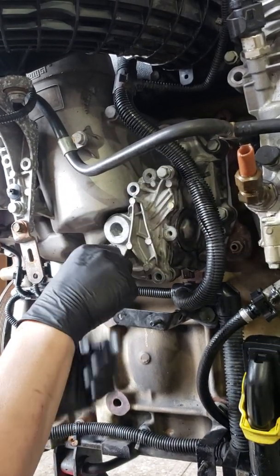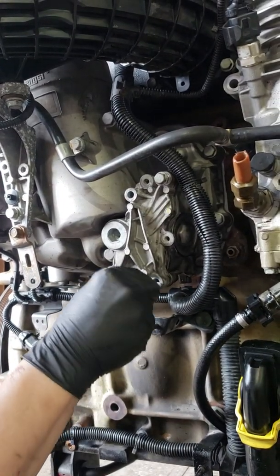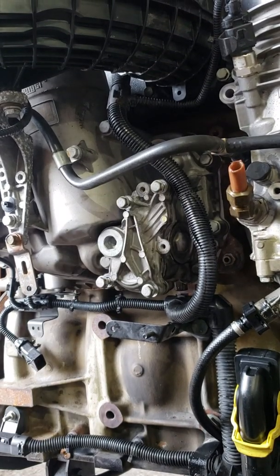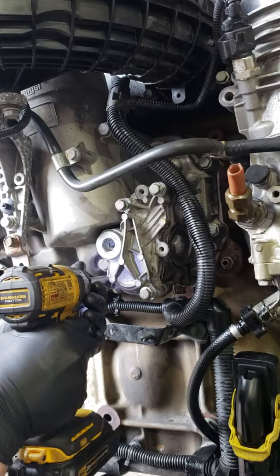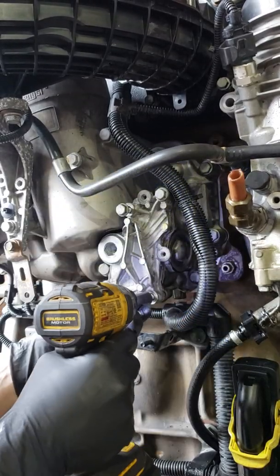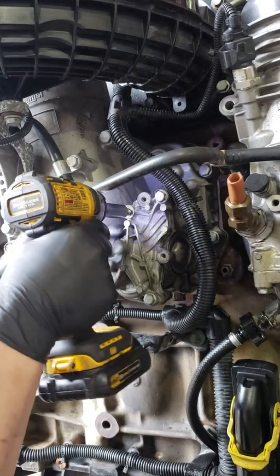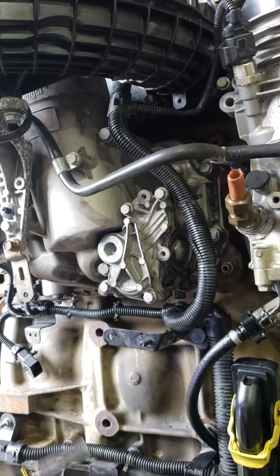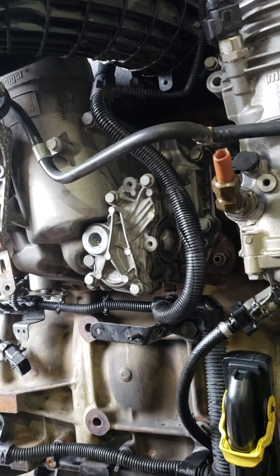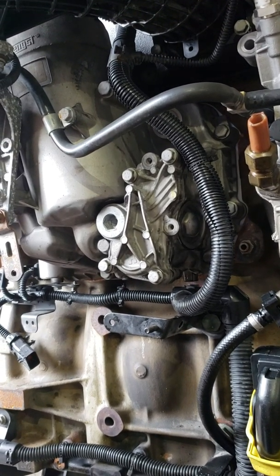Put your bolts back in and tighten them up. I would torque them to about 25 foot-pounds — not a very high torque. Simple as that, guys, and you just did an oil thermostat O-ring gasket.